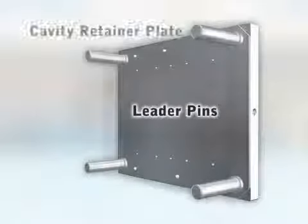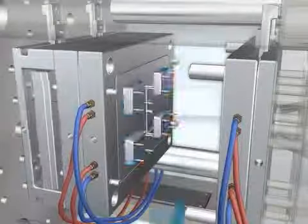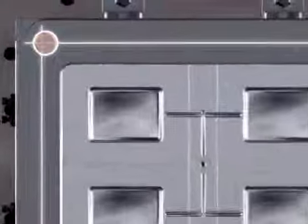Leader pins pass through the cavity retainer plate and are used to align the A and B halves. One of the four leader pins is offset to ensure proper alignment during assembly.